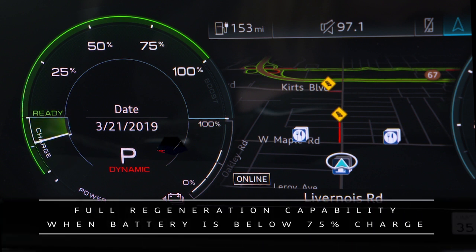Full regeneration capability will apply when the battery has less than 75 percent charge.